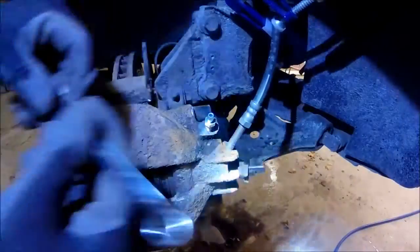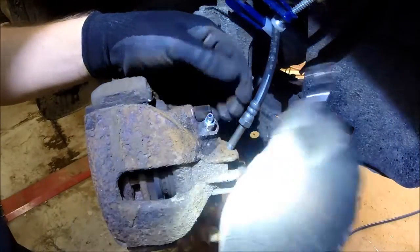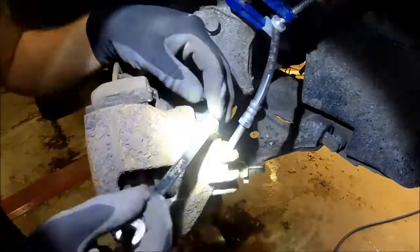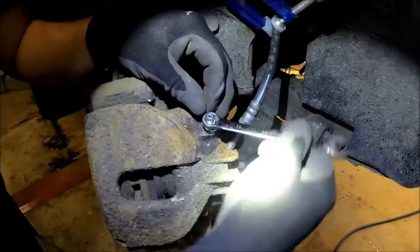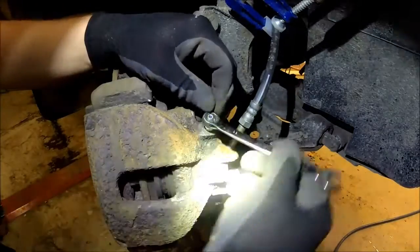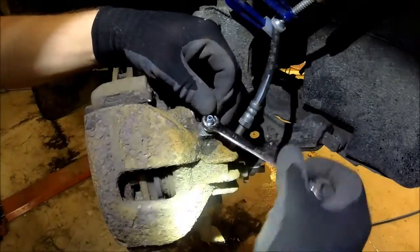With that done, I actually ended up removing the last part and was able to put the new valve back in place. Unfortunately I left some footage out because I did not film everything, but the way to do it is actually just to keep going with several different sizes of drill until you are done.